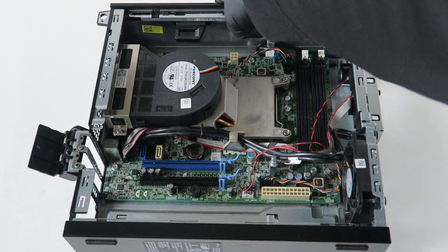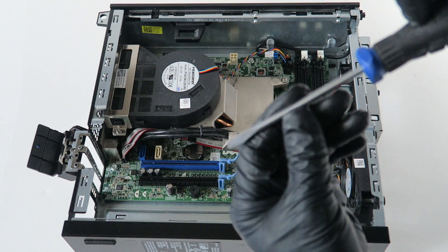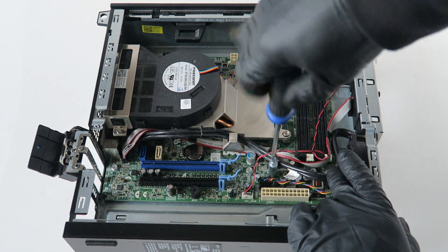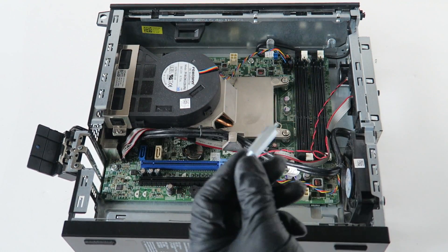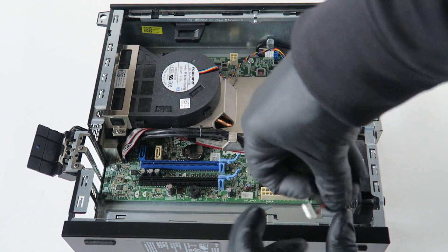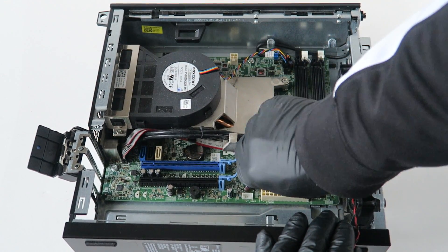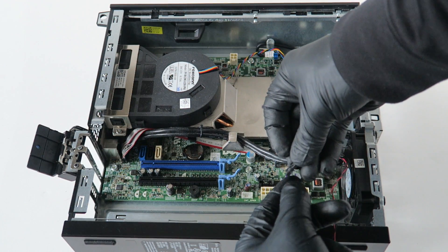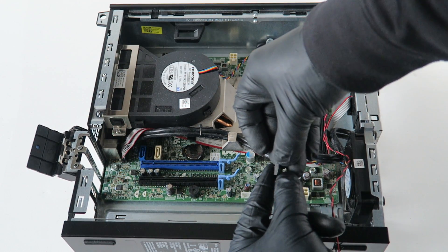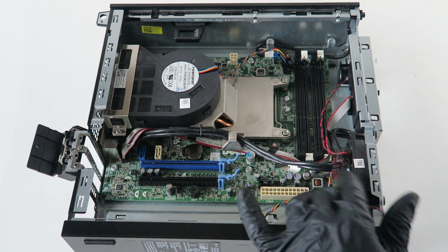There's a screw right here that holds the hard drive cage — take your flathead screwdriver and get that one removed too. Next, disconnect the internal speaker wire, and disconnect the system fan connector, which also has a secure clip. Press your finger in the middle to release the clip, and remove it.